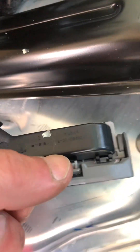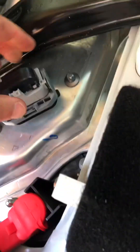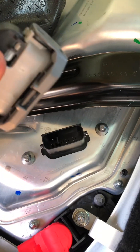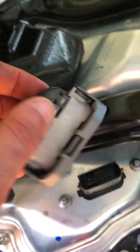Then we have this styrofoam cover. You lift it up, and this is where you disable the high-voltage battery from the system. Unplug that and push that little gray thing down. It's all done. Don't touch anything else, don't touch any metal, don't touch that red cable. Just unplug this connector, hang it off to the side, and then leave this area.